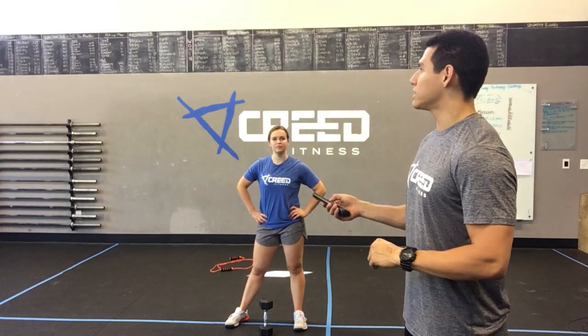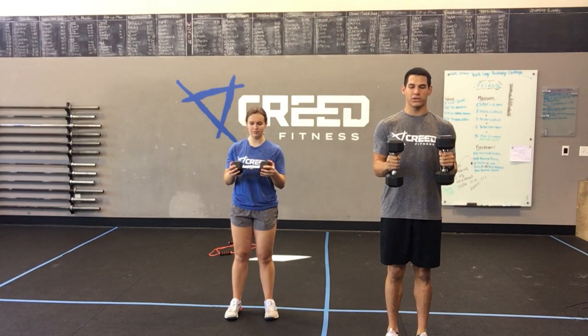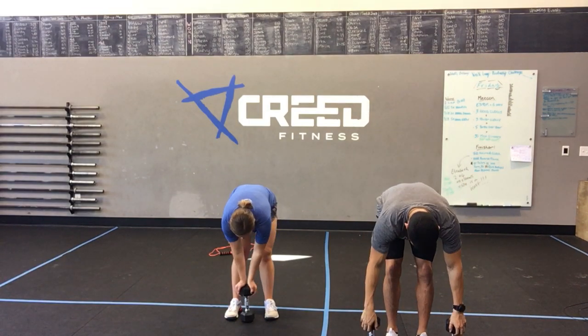40 seconds — you can do that. Hold it nice and tight, body is strict. You can play around flexing different muscles — flex your legs, flex your core, flex your glutes, shoulders. Make sure we're all tight here, like a statue. Keep those shoulders rolled back, big chest, squeeze your spine. 10 more seconds. Three, two, one — oh man, that hurt! There you go, feeling it!